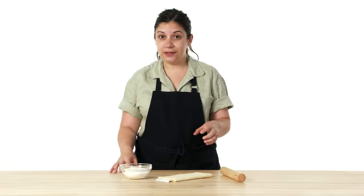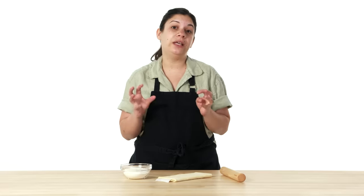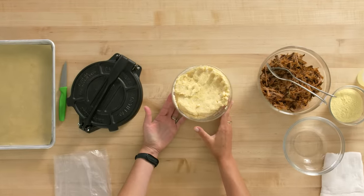I prefer to use puff pastry because I think it's buttery and creates a nice flaky crust. Using puff pastry to make empanadas is totally fine, but I prefer to use hominy because that's the way we do it in Venezuela.